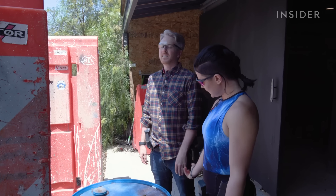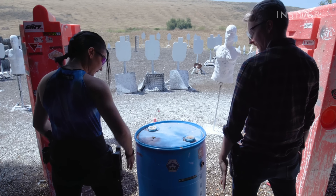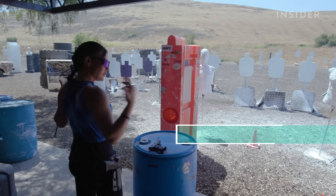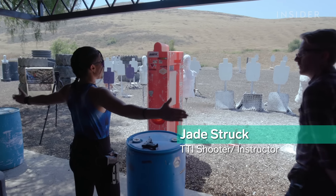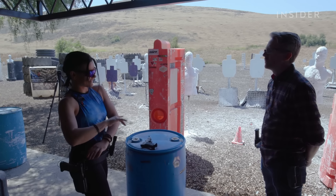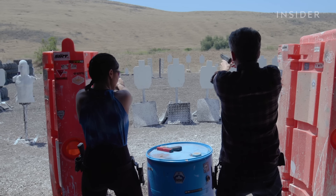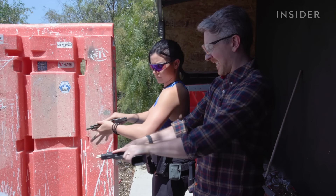First, the stars of John Wick have to learn some basics before they can start shooting like international assassins. We have this thing called the 180-degree line — when you're on the firing line, think of it like there's a force field pulling your muzzle downrange. Never bring the muzzle back past the 180-degree line. Finger off the trigger unless you're shooting, and always treat every gun as if it's loaded.